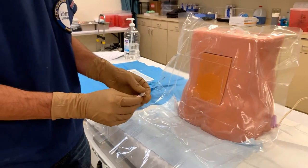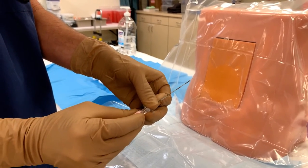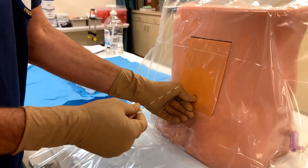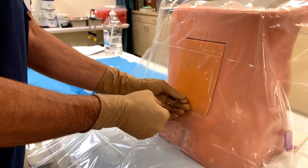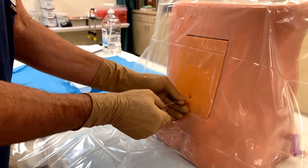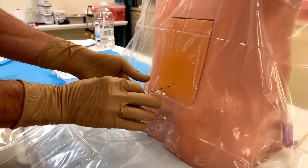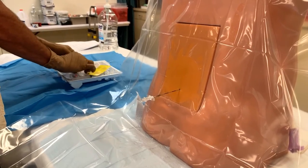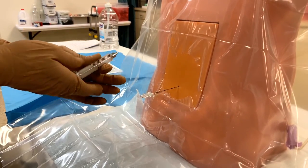Let's get our epidural needle, making sure that the stylet is in place with the key locked into the keyway, bevel up. We'll go ahead and place the needle and lodge it in the supraspinous or intraspinous ligament, then remove the stylet. We'll now get our loss-of-resistance syringe, being very careful not to let the plunger fall out onto the floor.